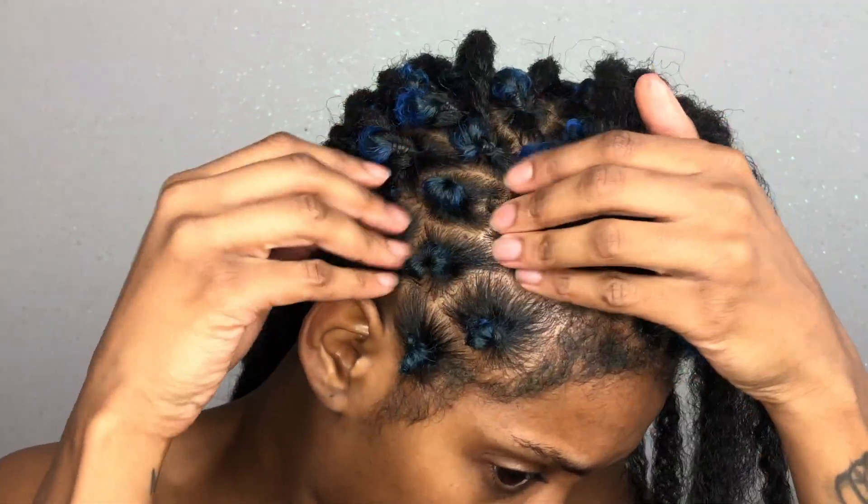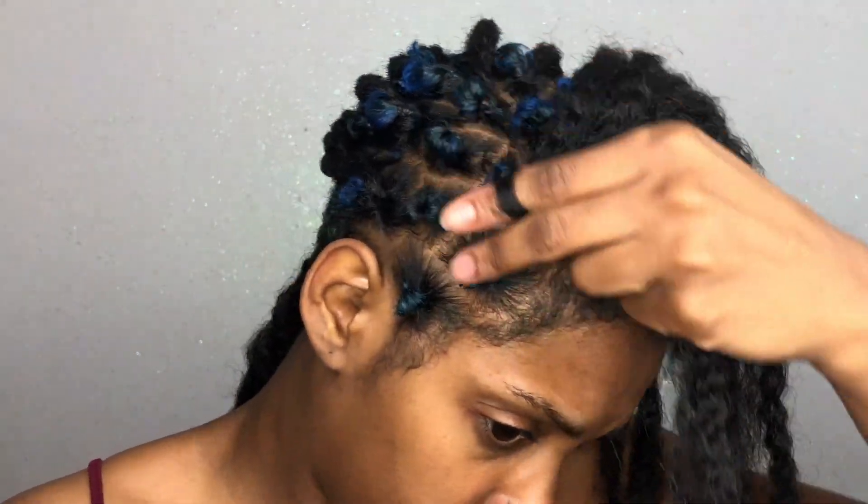This process is just really annoying. As you guys can see by my face, I don't really like the feeling of pulling hair through my own hair — it feels really weird.